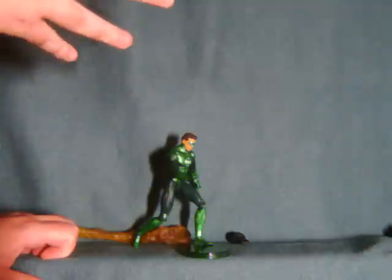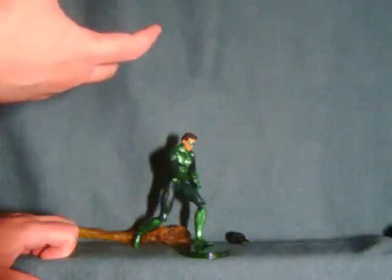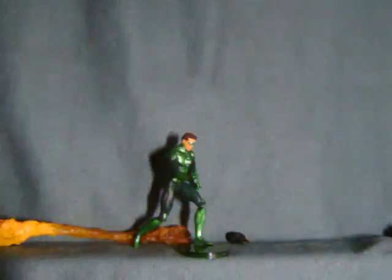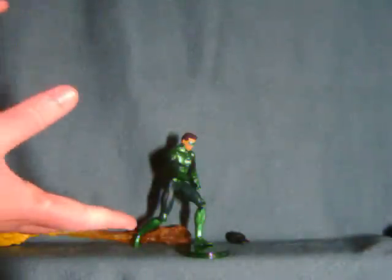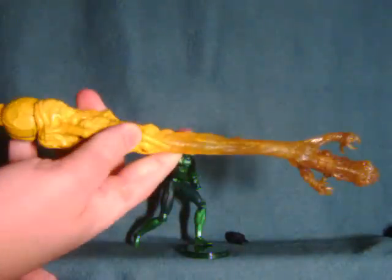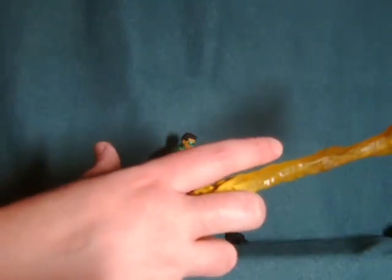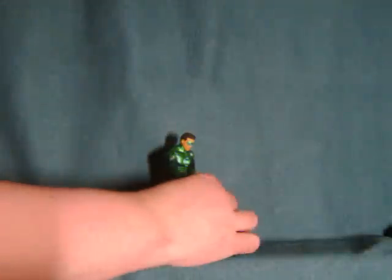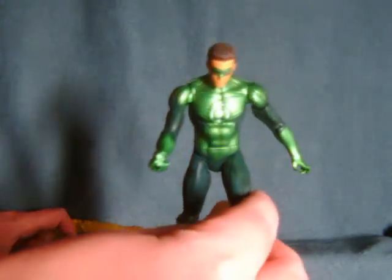Wave 11 is kind of the best example of what they could do, where they had a ton of lanterns and all of them came with their own unique energy projections, which was really nice. Given the fact that these figures are priced comparably to the DC Universe Classics line yet are a smaller size, you kind of expect them to work the offset in different ways — like they really should be including these extra parts. As nice as the Collect and Connect piece is, it still just doesn't make up for the difference. I sort of feel they half-assed the line, just expecting it might not sell that well and trying to cut costs — but I'm getting totally off-tangent.